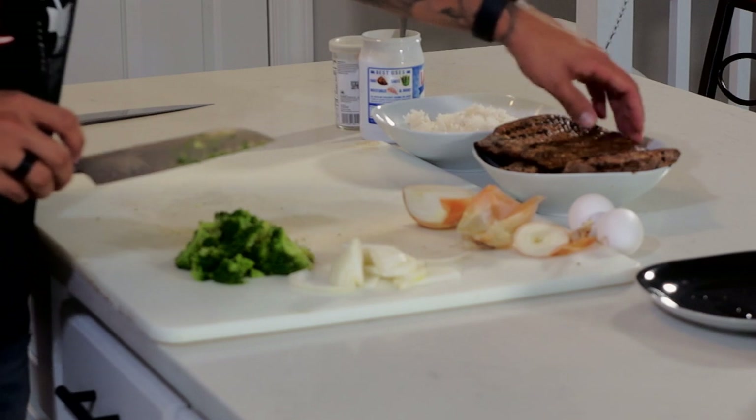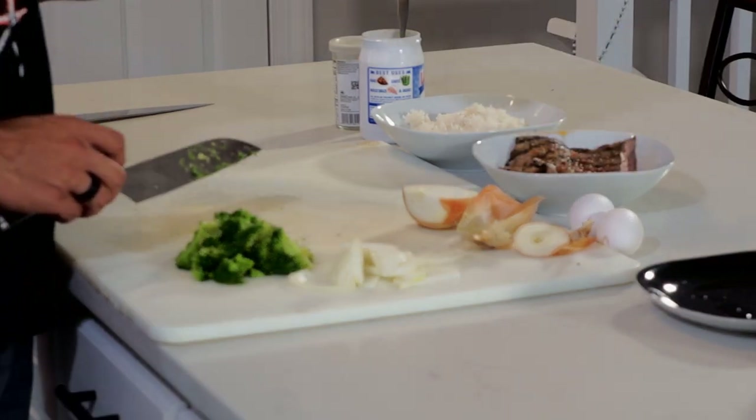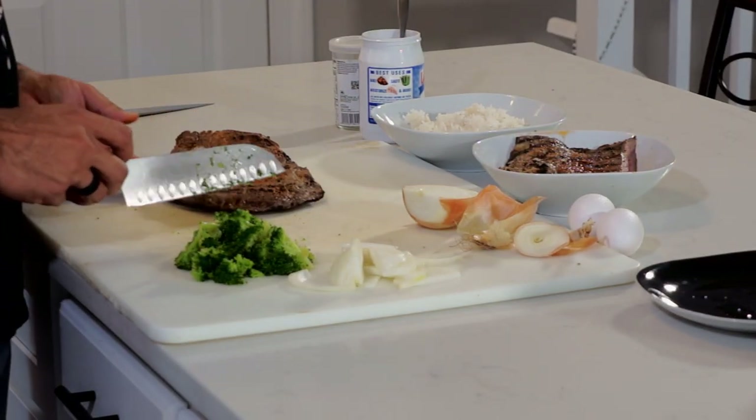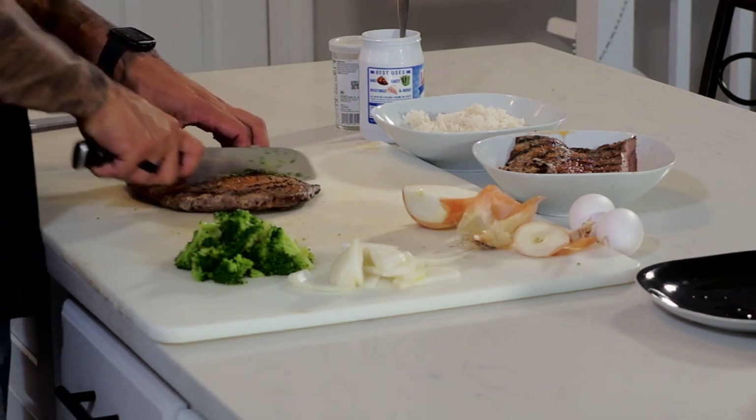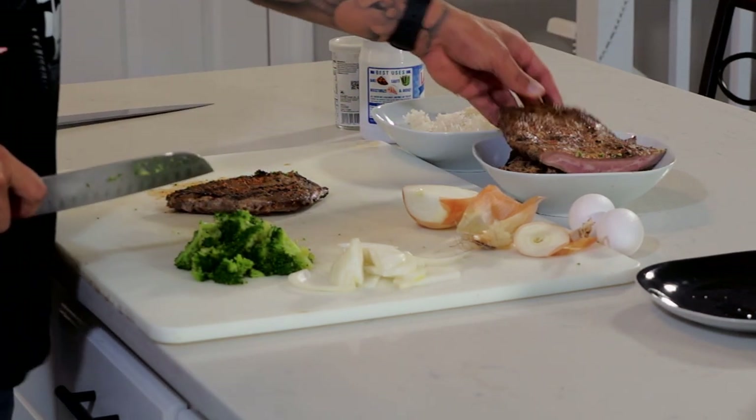Next we got our steak. What I have here is a piece of flank steak that I cooked up earlier. So what I'm going to use is about four to six ounces — about there.